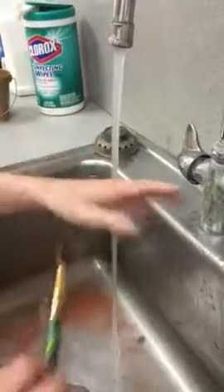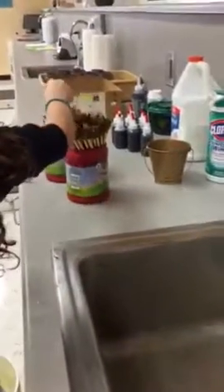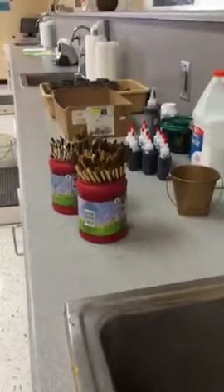Claire's making sure that it's nice and clean by running it under the water and using both hands to clean it out. She puts it away and makes sure that the bristles are sticking out.